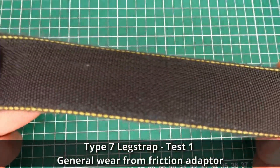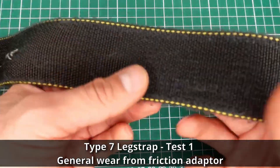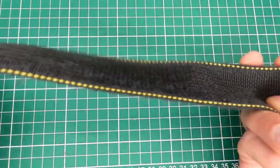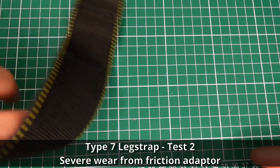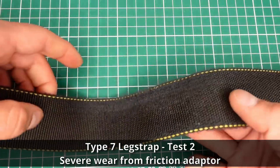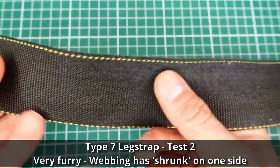Tandem leg strap number one — not really bad, some wear from the friction adapter, nothing too crazy. But then we go to leg strap number two, and we have this thing way worse, way worse.